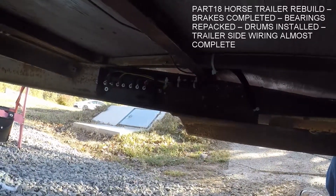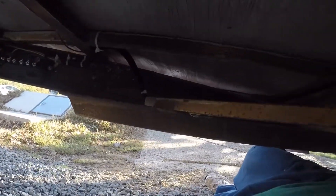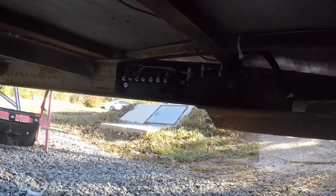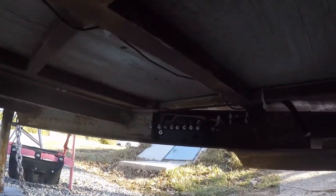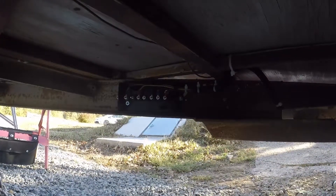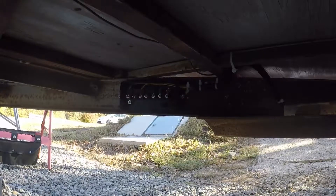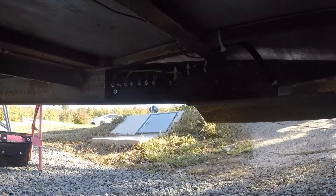Here we are under the trailer again. I was just going to show the wiring after I got the trailer side finished up, with all the wires tidied up into some protection and tied in place into the junction box. Everything checked out okay. The one wire I thought went to the tack and horse lights and interior lights actually also went to the upper part of the trailer — the running lights on the outside — so I changed the location of that attachment to be on the same attachment as the tail lights.